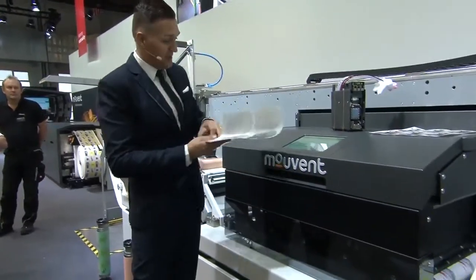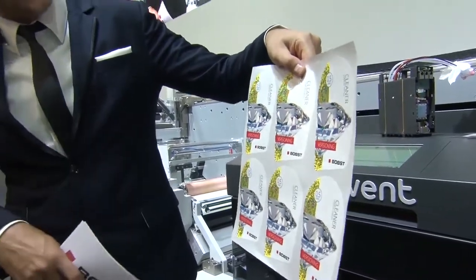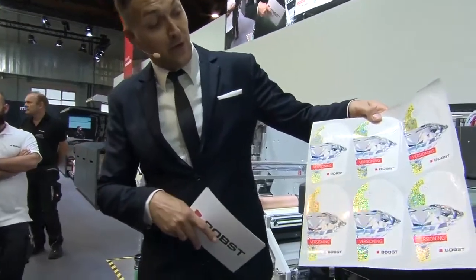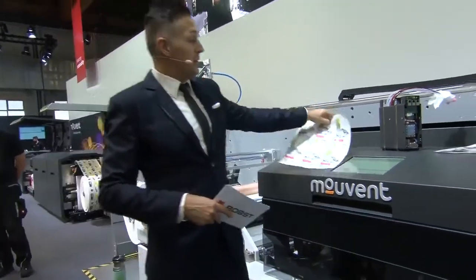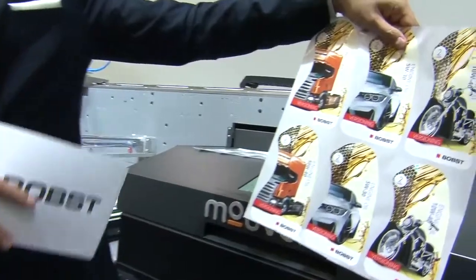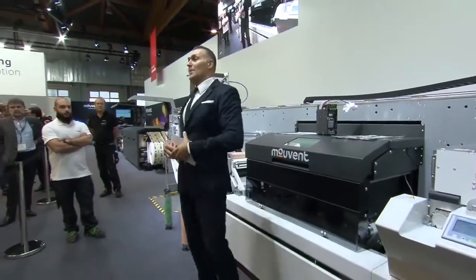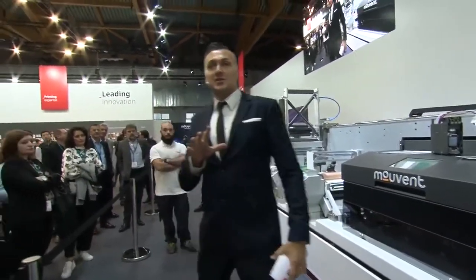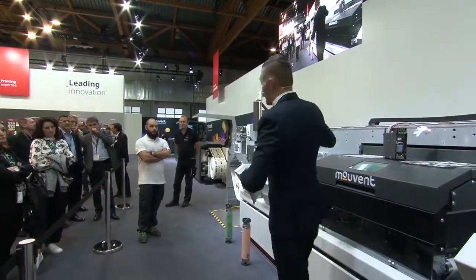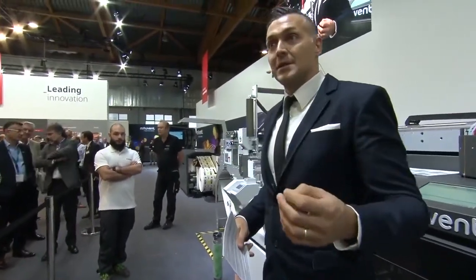Let's take a look at what we're printing right now. It's a multi-process label — a beautiful label with Pantone colors, inkjet colors, a special cold foil effect, and a special varnishing. We will then perform a job change and print a label with not only different graphics but also a different shape. Let's talk about the advantages and possible disadvantages of such a hybrid machine.